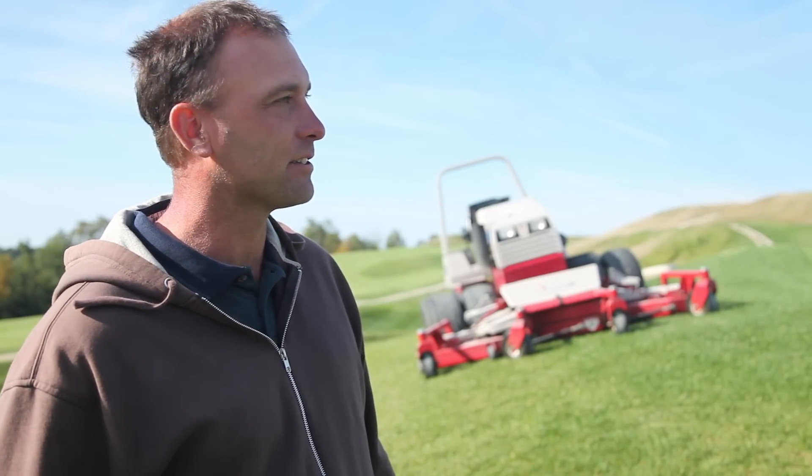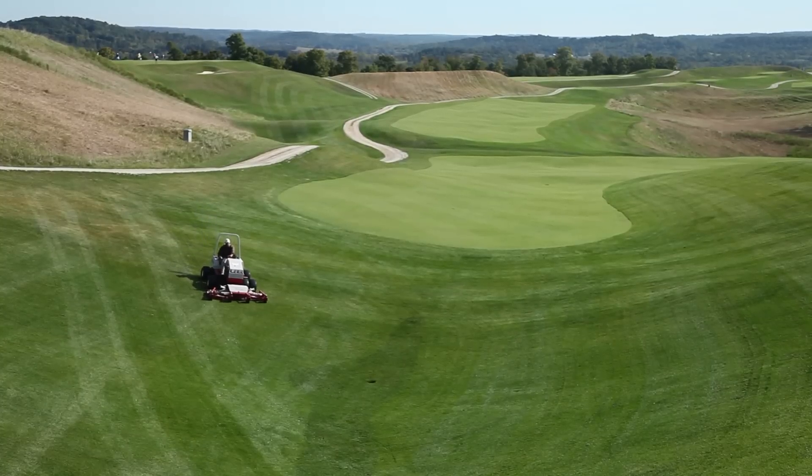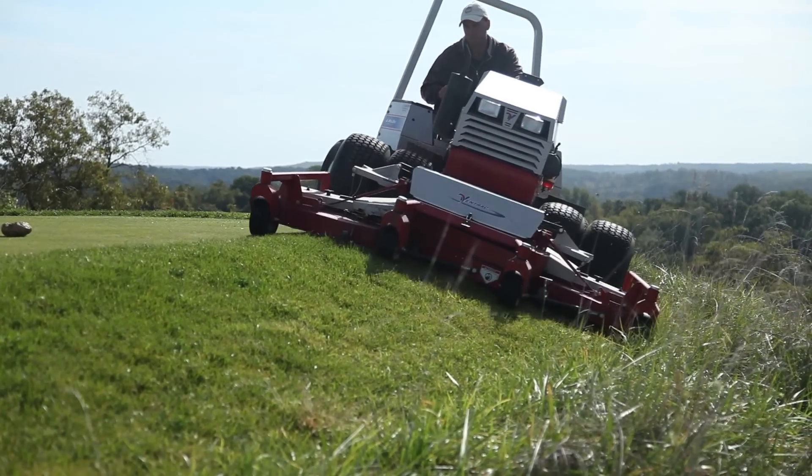I would say that without the Vintrac mower out here, the course wouldn't look near as good as it does today. The majority of what it does is give us a good quality of cut where the operator can safely achieve that, with no areas where the tires are turning or spinning out because of the dual wheel setup that we have.